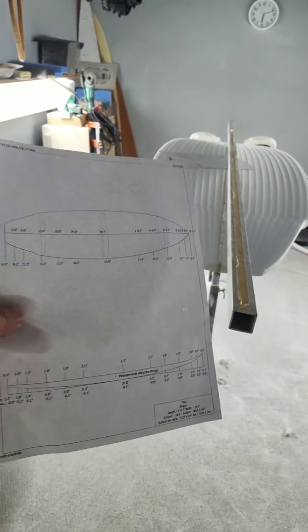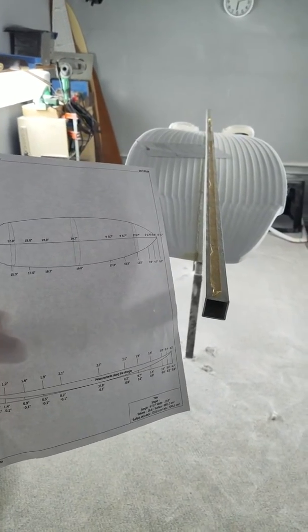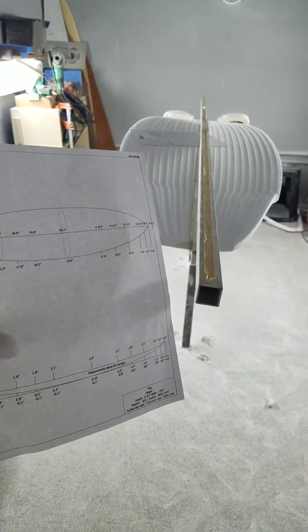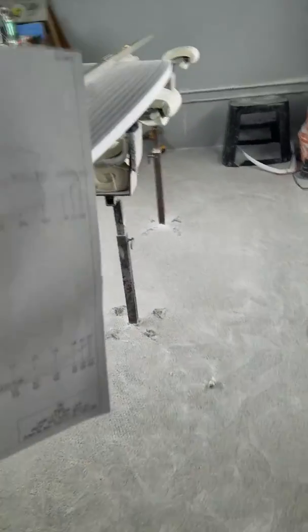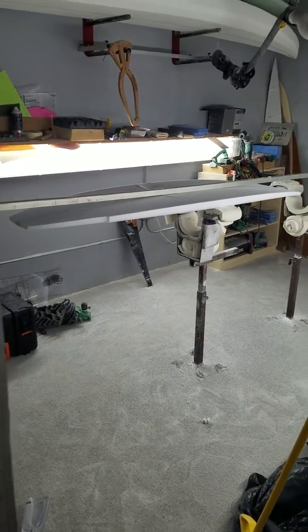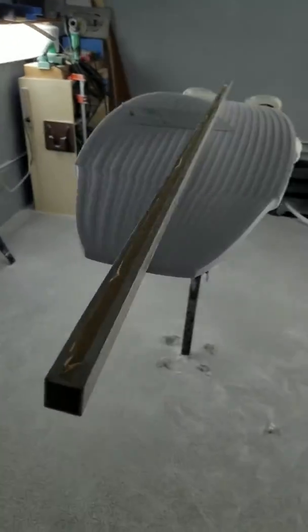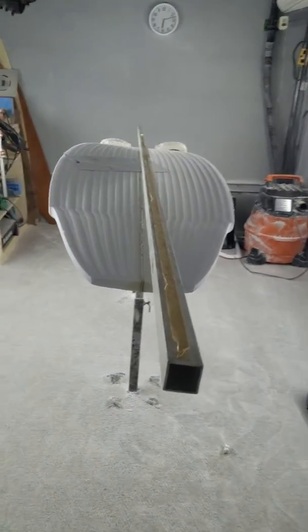Here's a little something that blew people's minds at the boardroom show this weekend. After I was done shaping, a whole bunch of people were asking me why I set my blank on a single stand like that, centered, to measure my rocker. The reason is simple: the weight of the rocker bar on the blank will distort those rocker numbers.